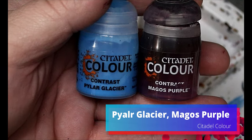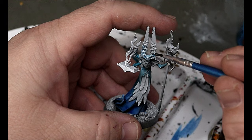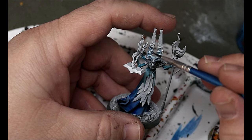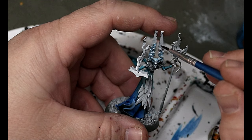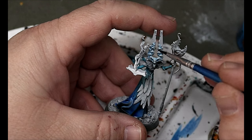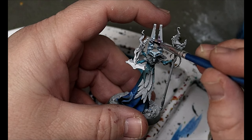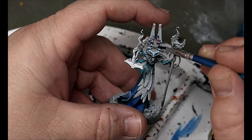We're going to take some Pilar Glacier and some Magos Purple. The Pilar Glacier goes all over his skin — his hands and his head. Then near the top of his eye stalks, we're going to start putting on that Magos Purple and blending it in, doing a nice transition from the Pilar Glacier to the Magos Purple.